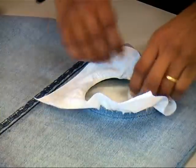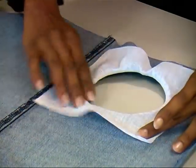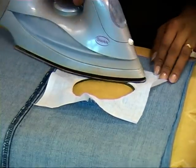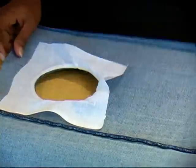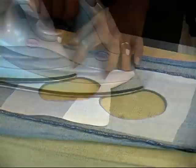Set the iron temperature to cotton. Spread the ShapeEasy flat so you get a neat circle and start pressing all around the circle. You will notice that the ShapeEasy will glue itself to the denim while it forms a neat circle following the stitched area.